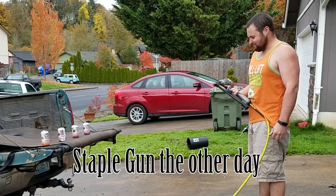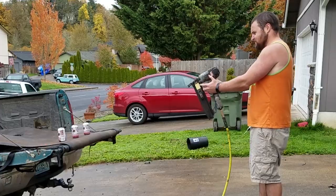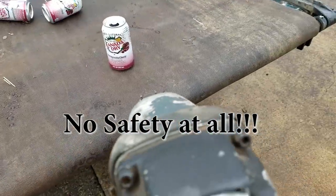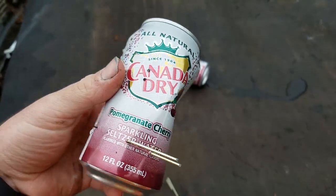My neighbor borrowed the staple gun the other day and I noticed a small modification to it when I got it back. Pretty good penetration. I guess that's enough messing around.